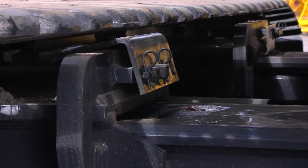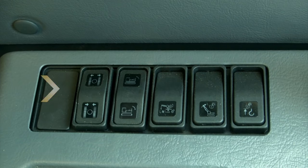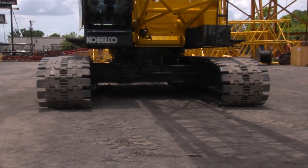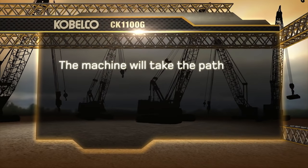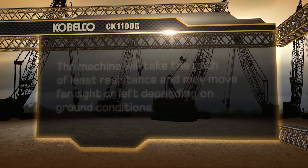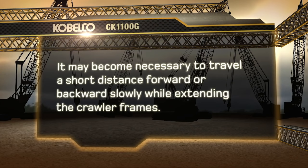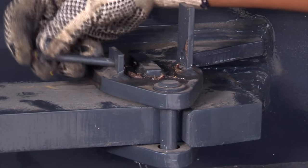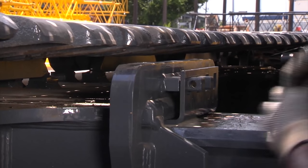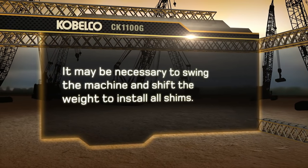The bracket will hold the extension axles in the extended position. Remove the shims for adjusting the clearance between the crawlers and axles, then remove the locking pins from the four crawler frame slide arms. Operate the extension switch located on the left side near the operator seat to extend the crawler frames out to the working position. The machine will take the path of least resistance and may move far right or left depending on ground conditions. It may become necessary to travel a short distance forward or backwards slowly while extending the crawler frames. Make sure to install hairpin keepers in all four locking pins to hold them in place. Install the shims in between the crawler frame and axle to take up the extra clearance. It may be necessary to swing the machine and shift the weight to install all shims.